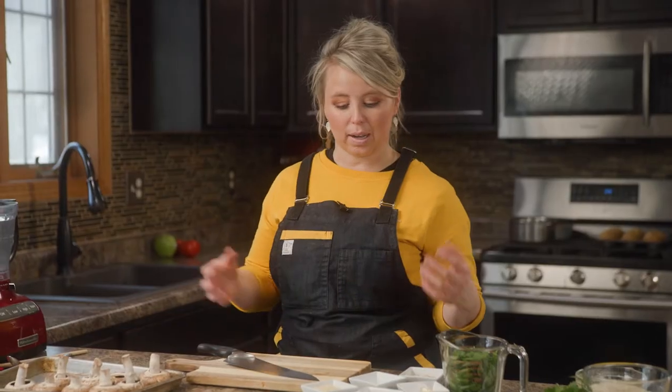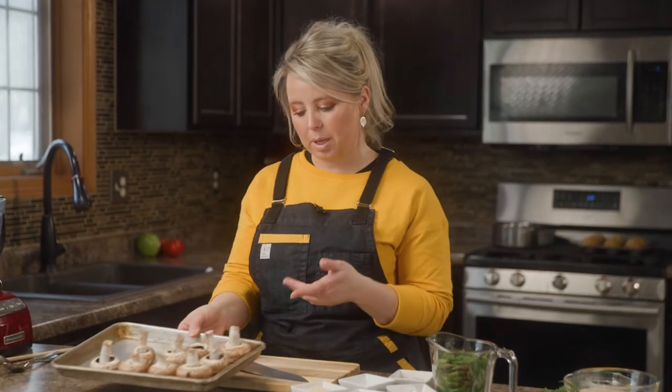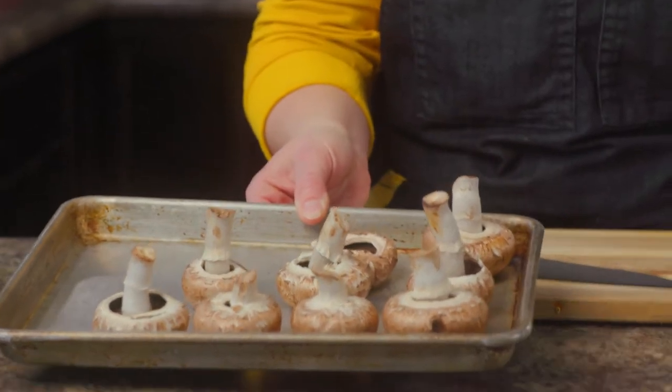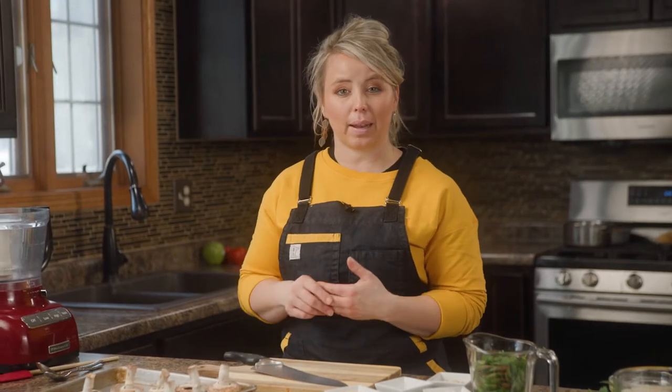I'm going to talk about some of the ingredients here to give you an idea of what we're doing, why we're doing it, and substitutions. I have some cremini mushrooms. I like these because they're typically a little bit bigger and I like the flavor better. You can also use button mushrooms, or we can put the filling in large portobello mushrooms and talk about that a little bit later.